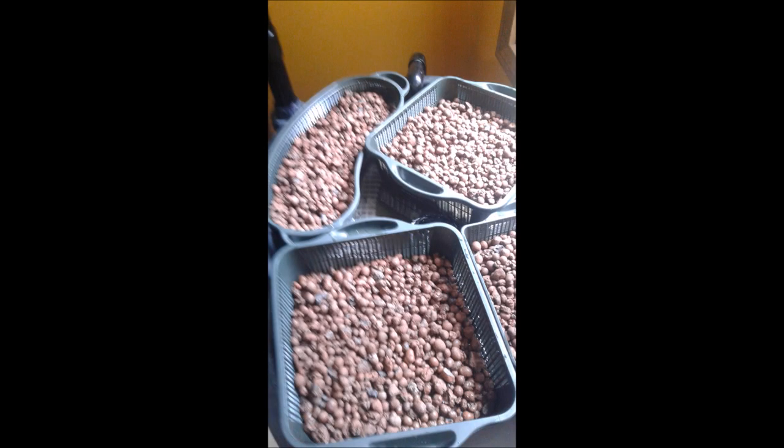The next step is to get some pond plant baskets and fill them with aquaponic clay pebbles that serve as the substrate for the plant roots and also add additional biological activity to the overall system.